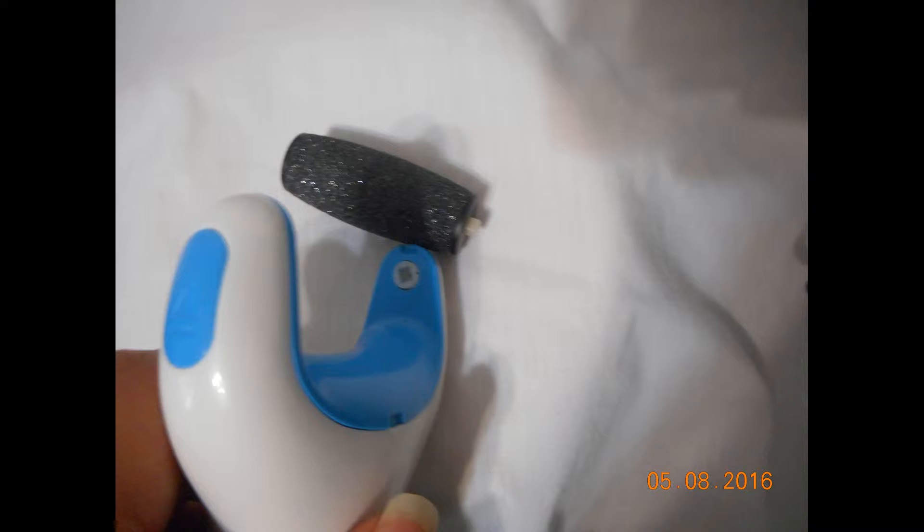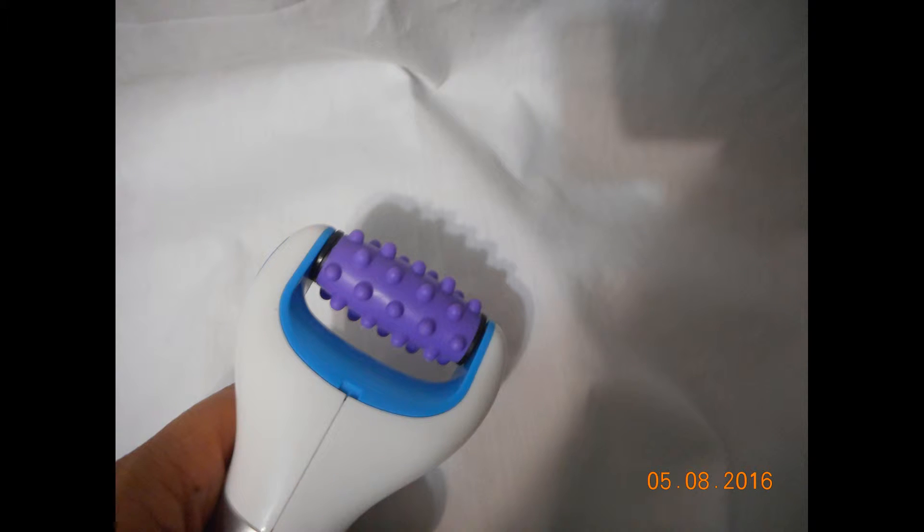To remove the heads, you press a little button on the side and it ejects the head a little bit, and then you just remove it from the anchors. To replace the head, you do the same thing — you slip them into the anchor and then slip the other end in. It can be a little tricky to line them up, but it's not really that hard. And this is what the massage tool looks like — it's really unique and quite comfortable.